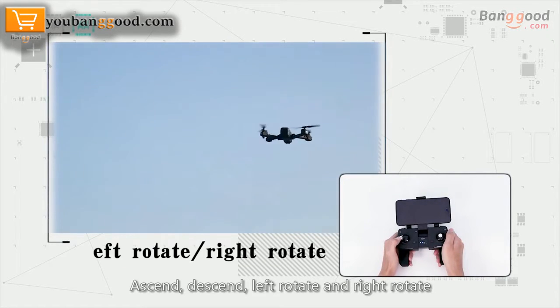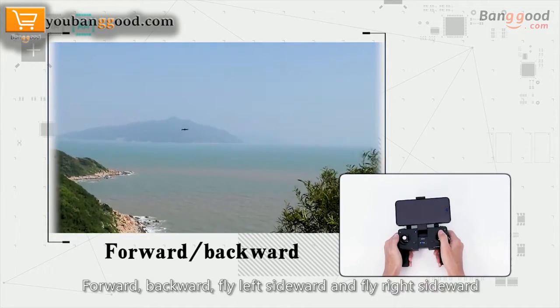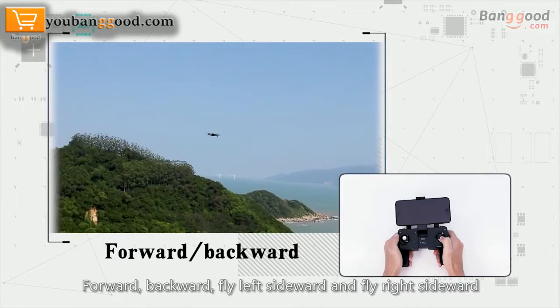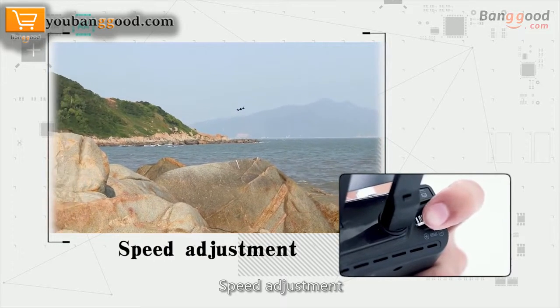Push the left joystick left or right to rotate left or right. Push the right joystick forward to fly forward, backward to fly backward, left to fly left sideward, and right to fly right sideward. The flying speed of the drone can be adjusted freely using the speed adjustment control.